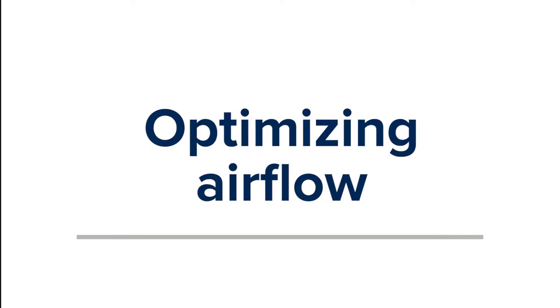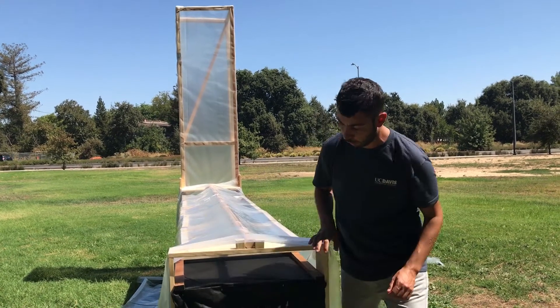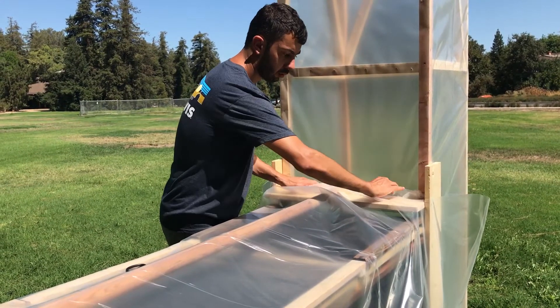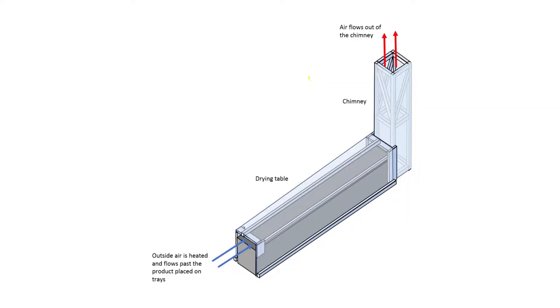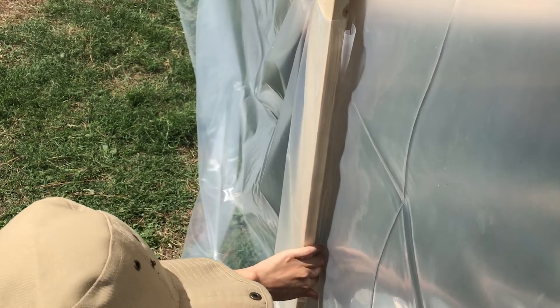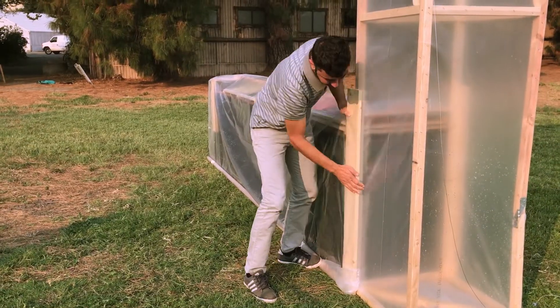Optimizing air flow: the clear plastic on your completed chimney solar dryer should be tucked tightly so that air can flow only in one direction, entering at the end of the table, flowing across the fruits and vegetables to dry them, and continuing up and out the chimney. Make sure to tuck plastic tightly behind the vertical boards that connect the table to the chimney.